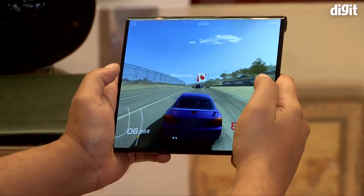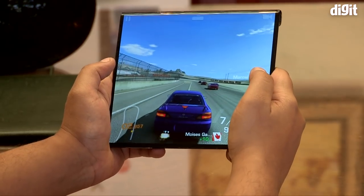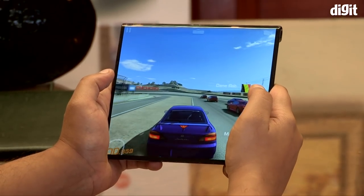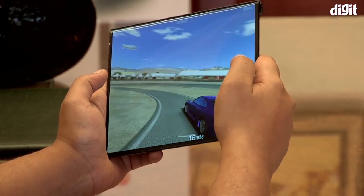We used the Mate X to play Real Racing 3 and the experience was quite good. There was hardly any drop in frame rates and the game ran quite smoothly. The form factor was also quite helpful.